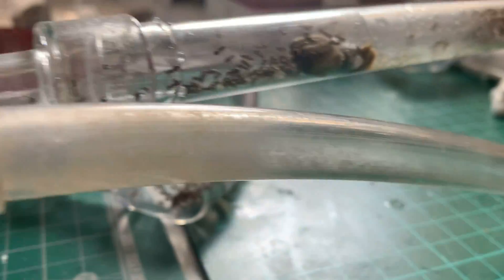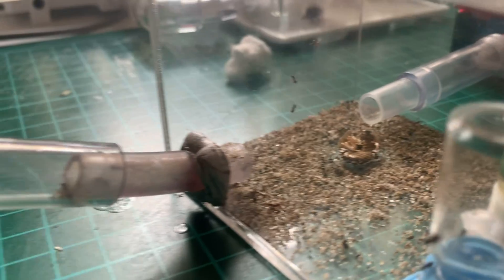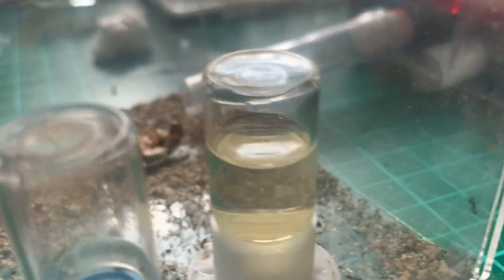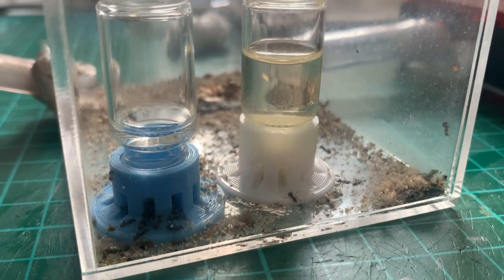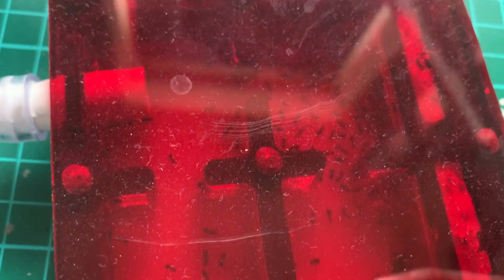In nature they do need to hibernate because there aren't the resources out there — such as food — in winter to support them. But they're not in nature, are they? We are hobbyists, we are ant keepers. So do we really need to? Is it really detrimental if we don't hibernate these ants? That is the question I want to answer with this experiment.